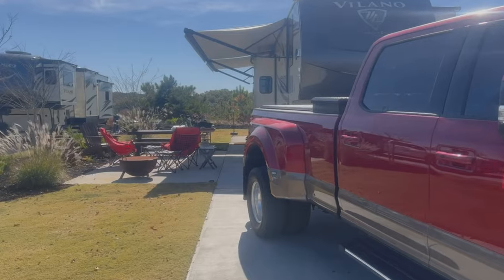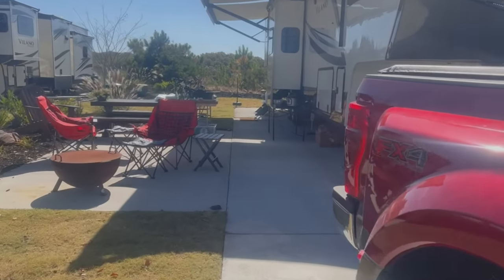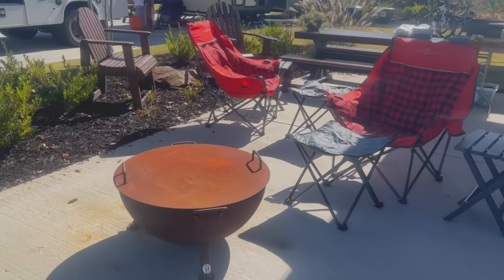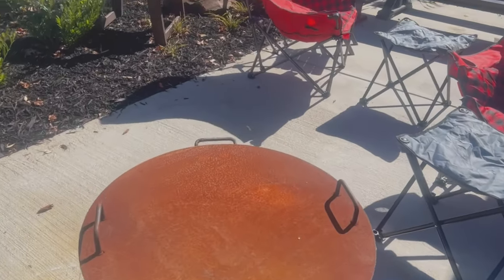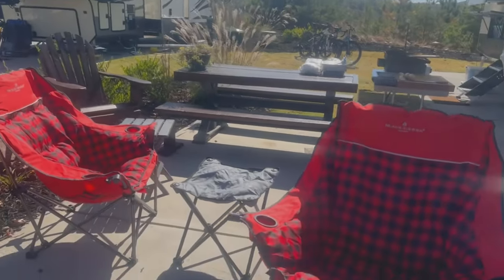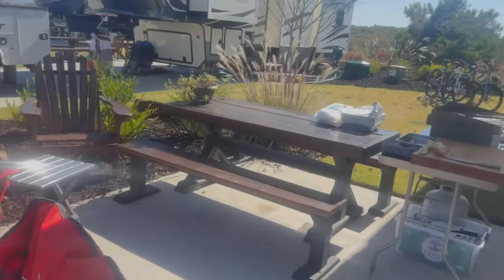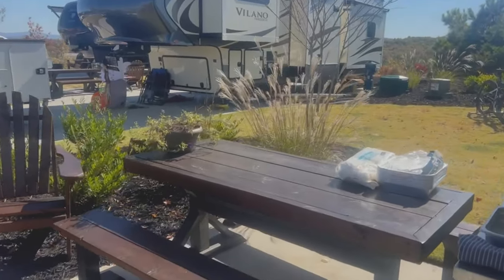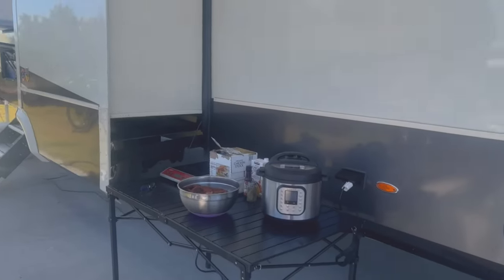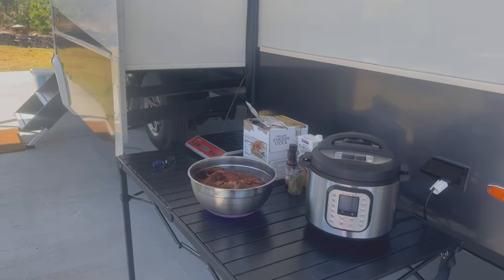Here we are at our site E26 at Tolona Ridge RV Resort. It is such a deep site. You can see all the way back there, and check out this fire pit — I call it a fire cauldron. It comes with some great chairs, but we pulled out our especially comfy black Sierra chairs and ottomans and a beautiful picnic table. We're prepping for our Instant Pot pulled pork demo and taco bar tomorrow — that's going to be tons of fun.